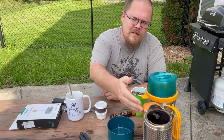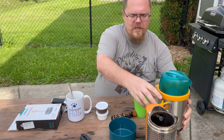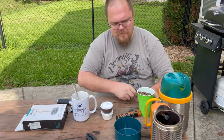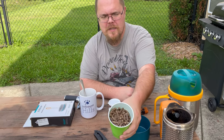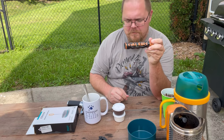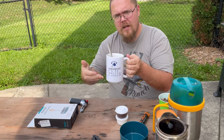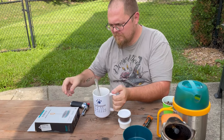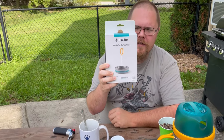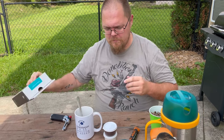We've got the BioLite Camp Stove 2.0. I have their cooking kettle, as they call it. I've already got three cups of water in here, that'll come here in a minute. I've got some pellets, Instafire fire rope, coffee and sugar, this awesome cup from Uncle Chuck. And the whole point of the video is I'm going to try out the BioLite French Press — or, they call it the coffee press — but basically, it's French press.